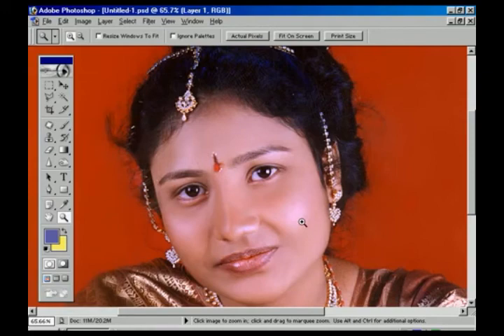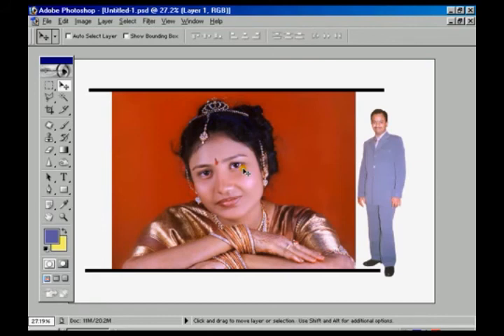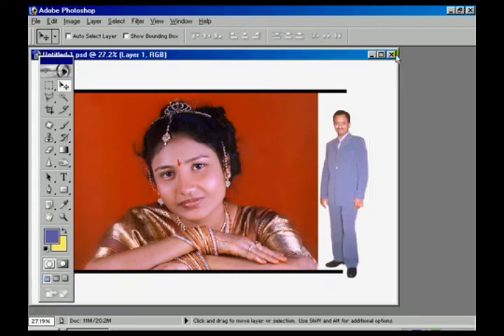This Unsharp Mask option is used to get a better image or a better printed picture. Now press Control+Alt+Z to step backward, then once again fit on screen and select the Move tool. Use Control+Shift+Z to step forward, and Control+Plus to zoom in and overlook the whole image to check if it is perfect. Once again fit on screen, and once it is over we can minimize the window and close it.